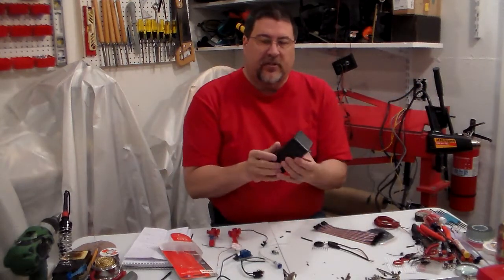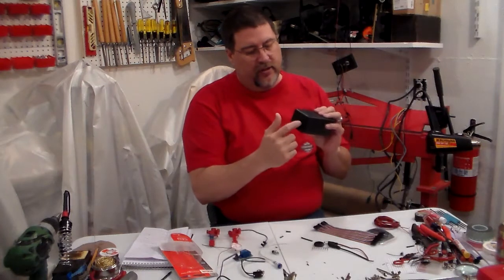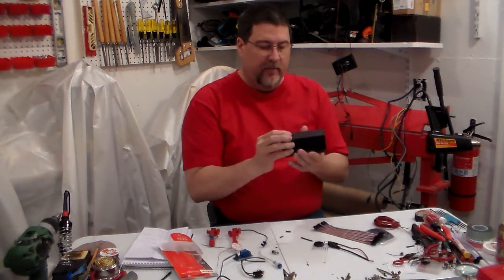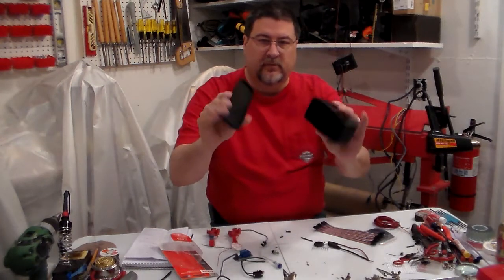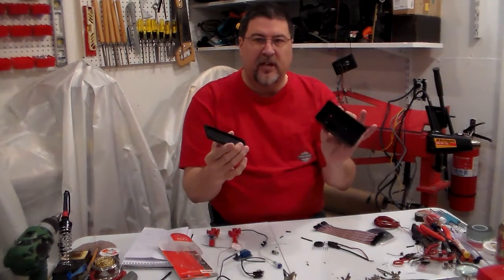You're going to need your project box. I'm using a two inch by two-and-a-half by five inches long. It's basically a box - this is your cover, this is the box itself.